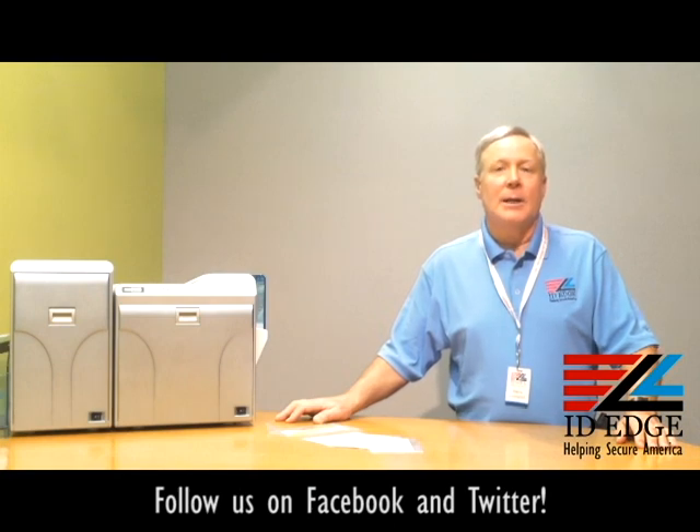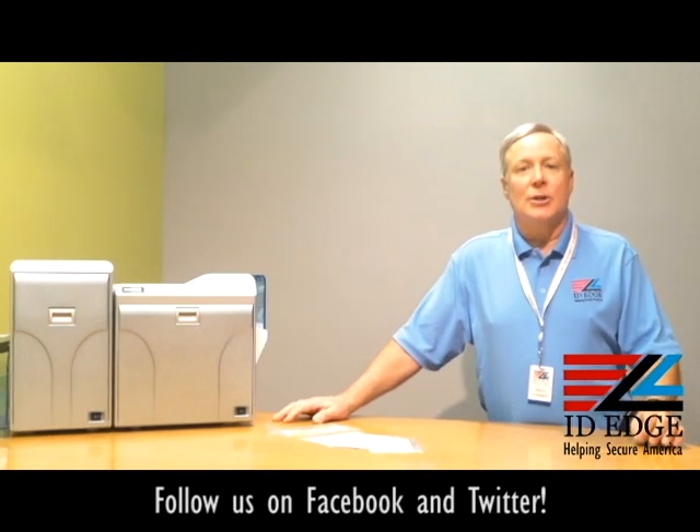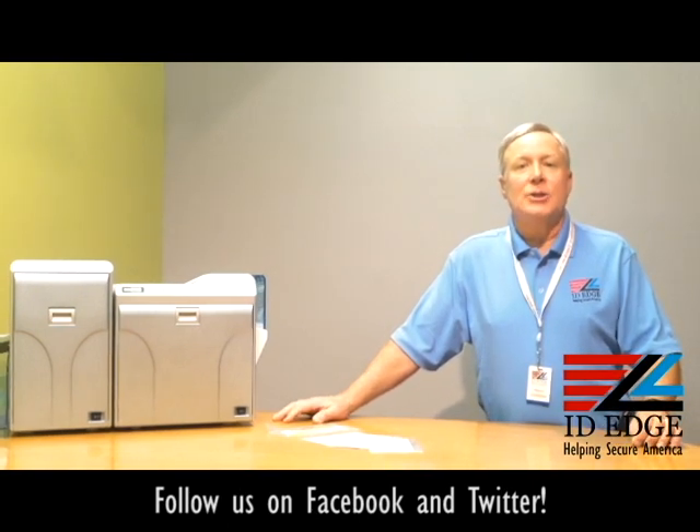You're going to get over-the-edge printing, which means it doesn't need a sixteenth of an inch like direct-to-card printers need. So you can get high-quality printing all the way over the edge. If you're looking for an aesthetically attractive card, then this is the printer for you.